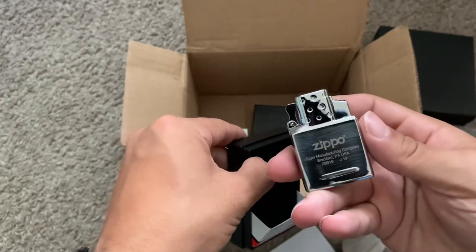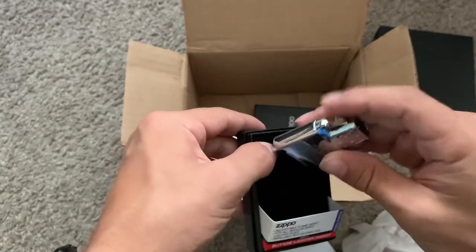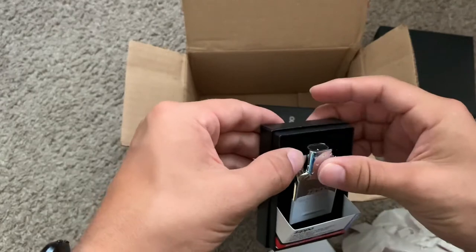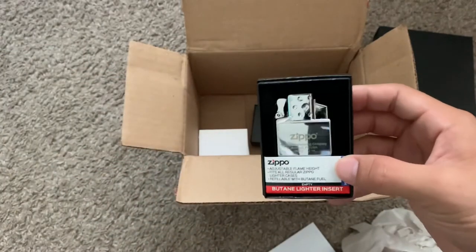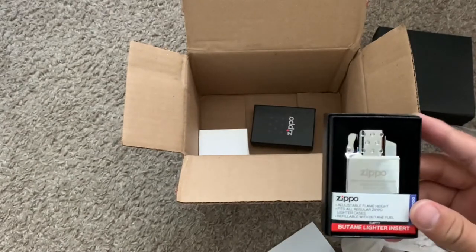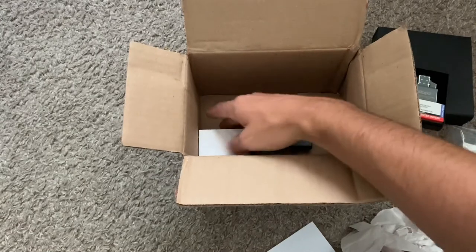It's nice to see Zippo actually authorizing their own line of different inserts — the rechargeable electric one, the single butane torch, and this double butane, which is what I got.